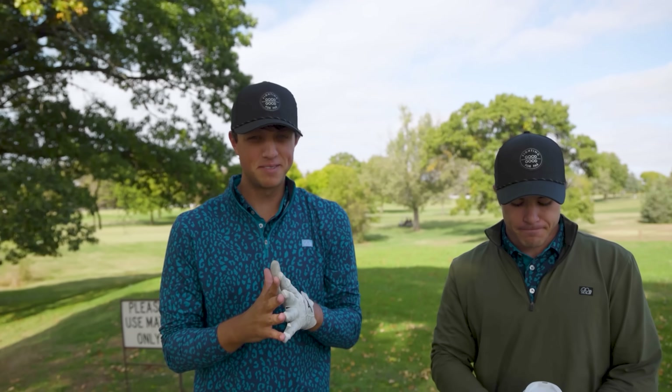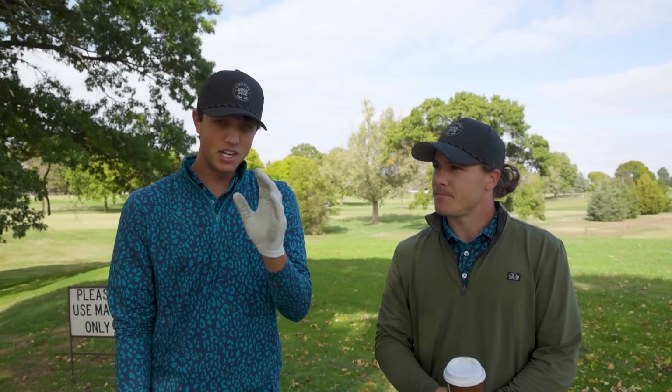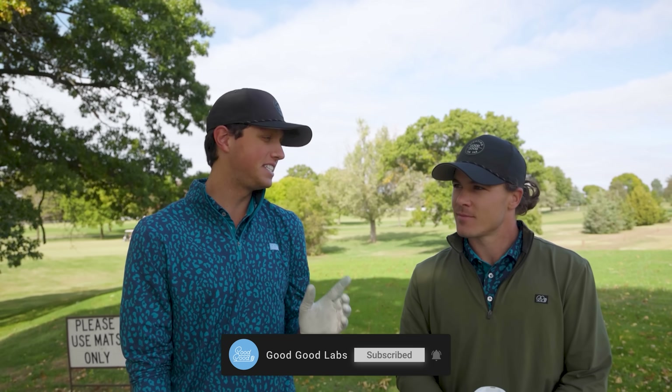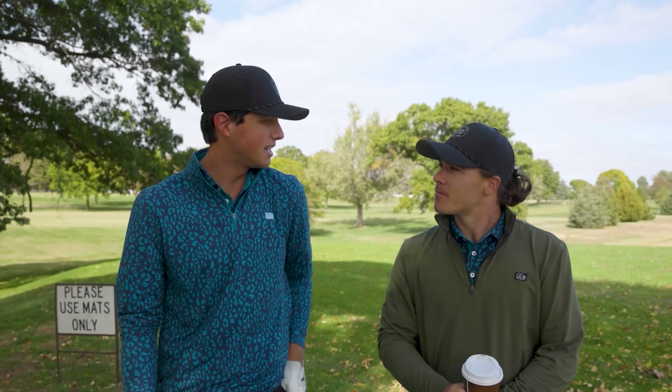Welcome back to another Good Good Labs video. In today's video we're going to be hitting some long irons and we have Tig on the channel. As you guys know he's one of the best long iron players in the group. He hits his two iron off the tee a ton and he's going to share some advice on how to hit those long irons solid, because they're some of the hardest clubs in the bag to hit.